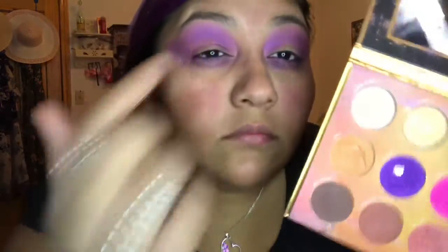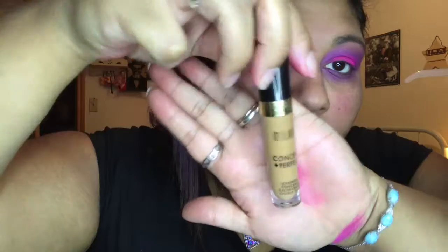We're gonna go with our pink and I'm gonna use my finger so I can get that nice pink color. You don't have to use your finger — you can use a flat brush or any brush you're comfortable with. We're gonna blend it into our purple, and then I'm gonna go with my concealer and buff it all out with my beauty blender.